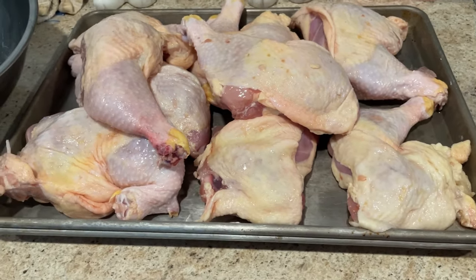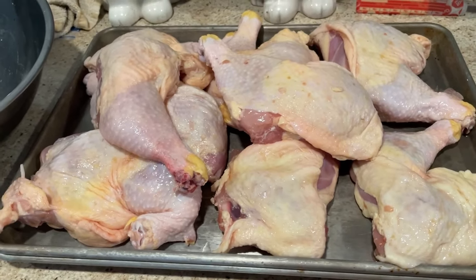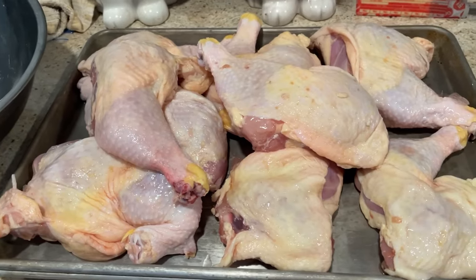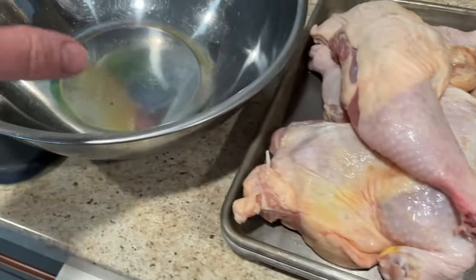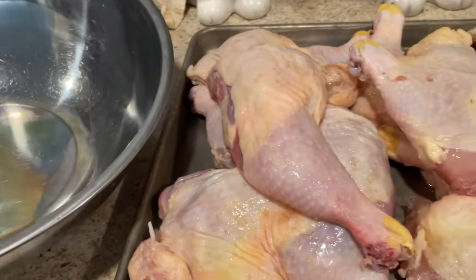Welcome back to the Amateur Smokehouse Kitchen. Today we are going to be doing some more meal prep with some chicken leg quarters. I'm going to do something different with them — take these leg quarters, get them rinsed off, put them into a bowl, and let them soak for a good while.